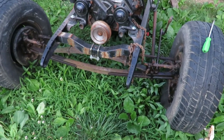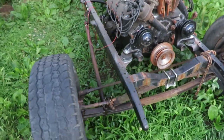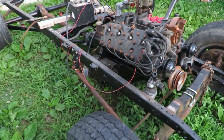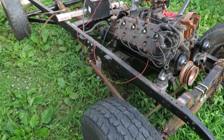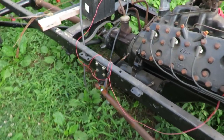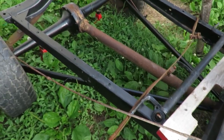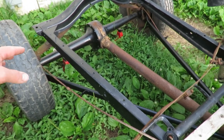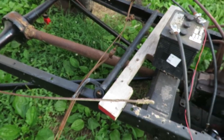Hey guys, welcome back to the channel. It's been quite a while since I've filmed a video on the flathead or did anything with it in video form, but I've been working on it here and there trying to get things hooked up and get different things going. You can see I've done quite a bit of painting — I pulled different parts off and painted them as I could.